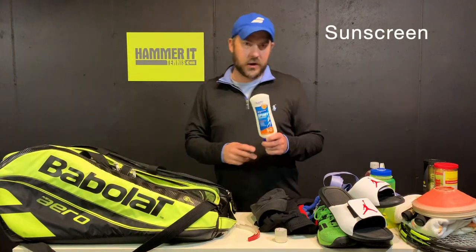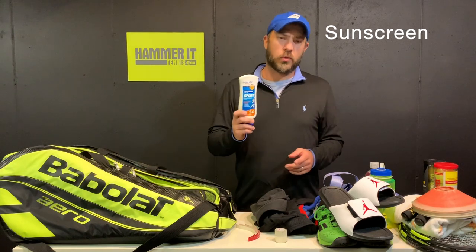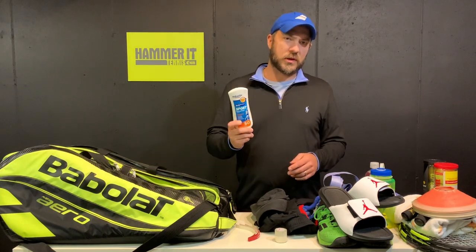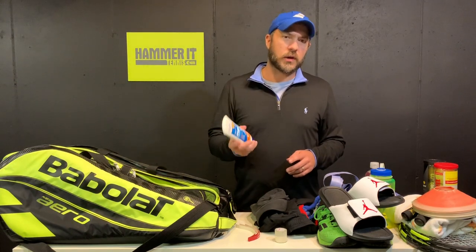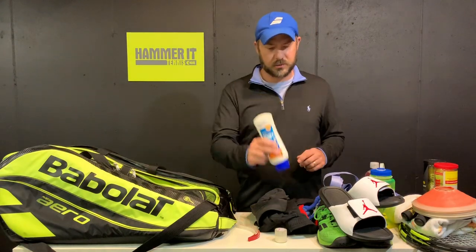Carry sunscreen — I can't stress enough how important it is. Make sure you get the tops of your ears, the back of your neck, and everywhere else. Carry sunscreen in your bag and make sure you're wearing it when you're out there.